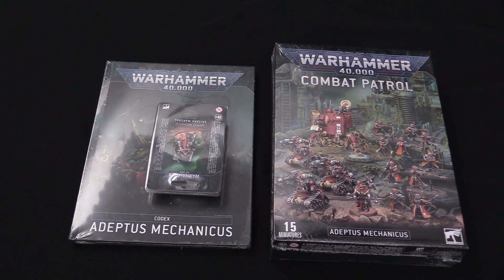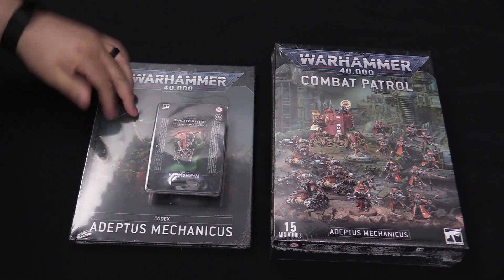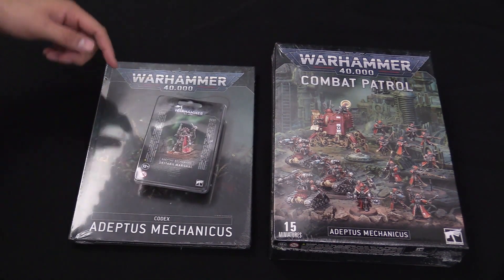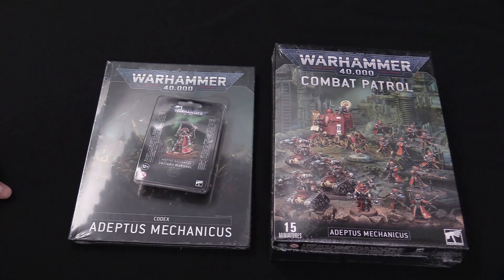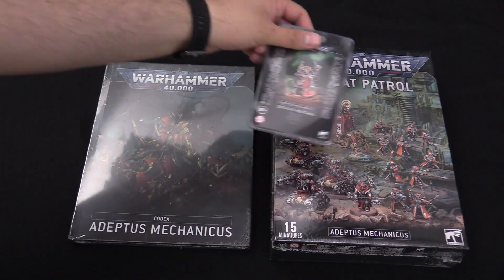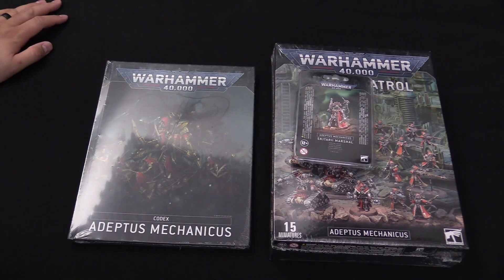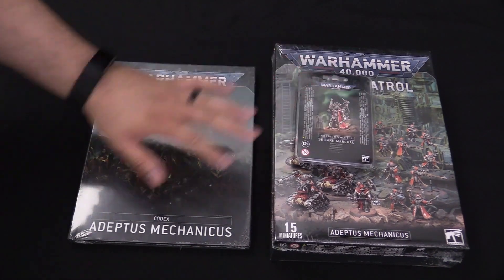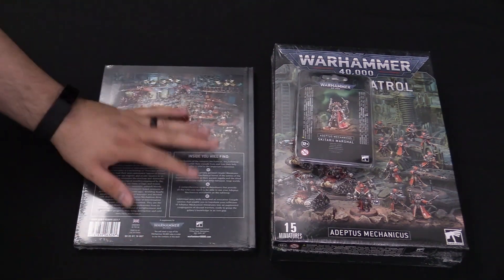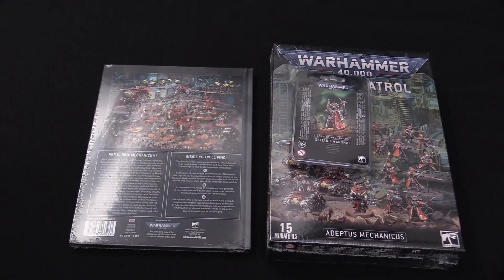Hey Bulls fans, Adam Harry back again with another quick overview. Today we have the new Adeptus Mechanicus Codex, the Skitari Marshall which is a new mini, and then of course the Combat Patrol box. I'm excited about all these. If you are diving into Adeptus Mechanicus, you basically want to start with this stuff, which is great because it's all coming out about the same time. We're going to get started with the miniatures and then do a quick overview of the book — not page by page, but we'll show some of the highlights off. Let's dive in.